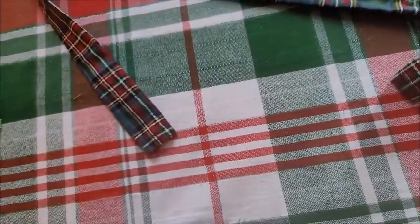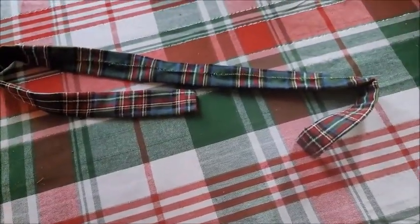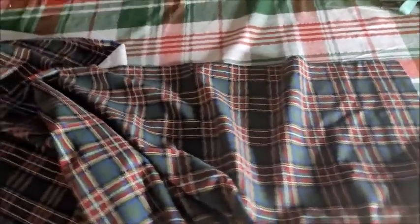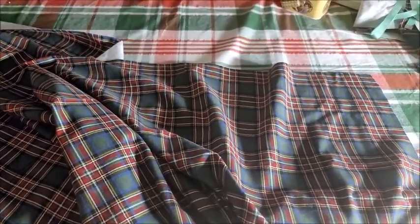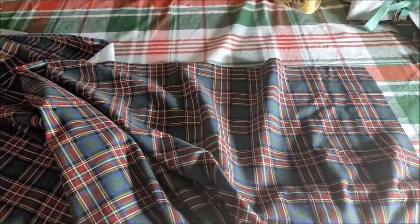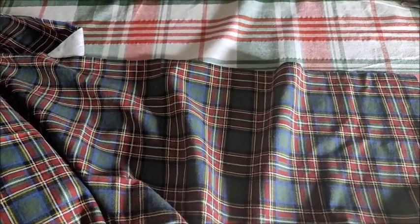I basically just need to cut out a rectangle of fabric and gather it up and sew it onto the waistband. So I have a length of fabric cut out for the skirt — it's fairly wide and long. I want it to be about mid-calf length, so a longish skirt but not too long. What I'm going to do now is hem the edges — I think it would be easier to do it now before I gather it up. I'm going to hem all four edges just so it'll be easier.